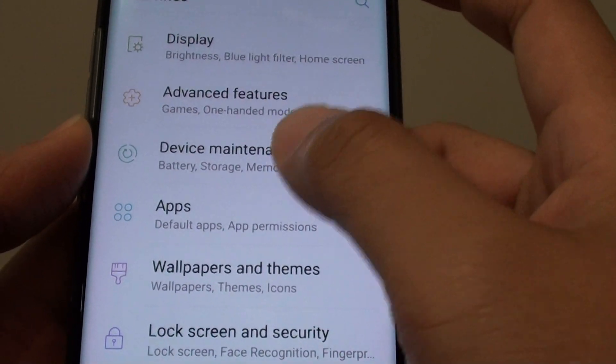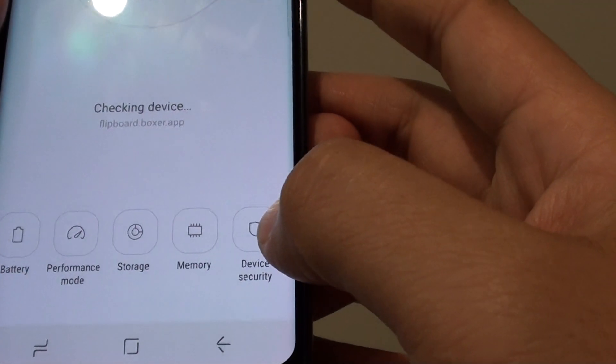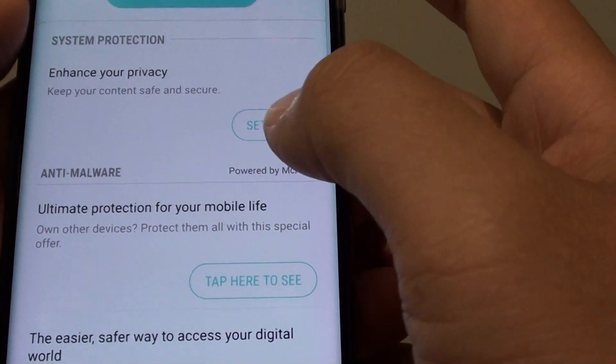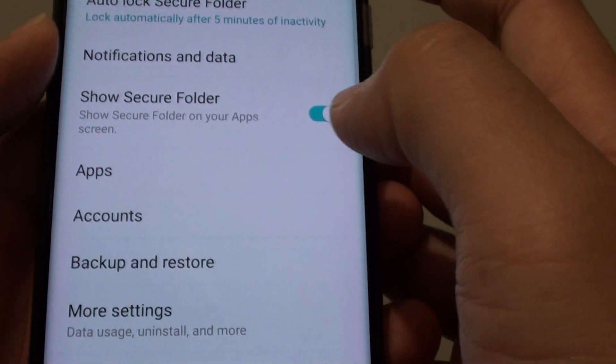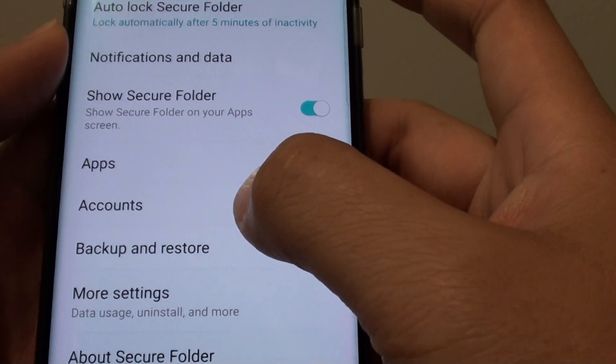Then tap on device maintenance, and tap on device security. Next, tap on settings in the system protection. From here, tap on accounts.